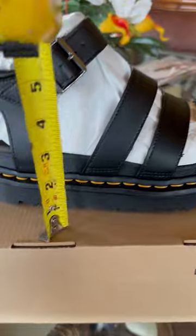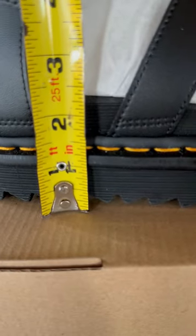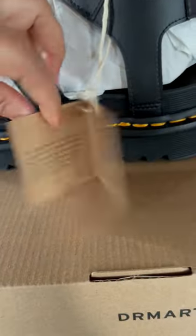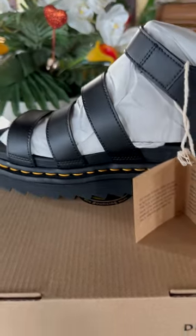The height of the shoes is approximately a little bit over two inches including the back of it, so it gives a nice height. This particular Dr. Martens shoe is vegan and there are no animal materials they say.